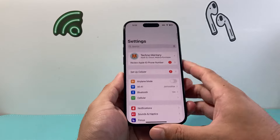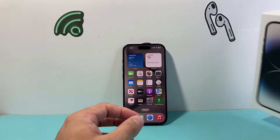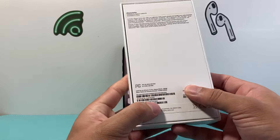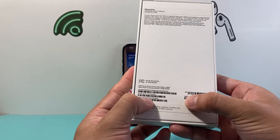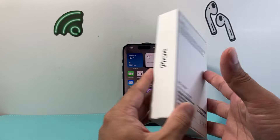Now let's say maybe your phone doesn't turn on or you can't get to that menu. Another way to get the IMEI number is if you have the original box packaging — it's going to be listed on the back here. You'll see there are two numbers: the main IMEI number is listed right here, and the secondary one is listed right there on the box.